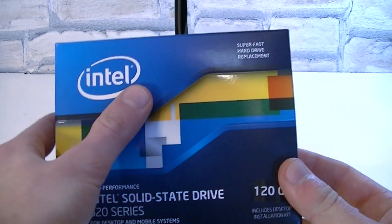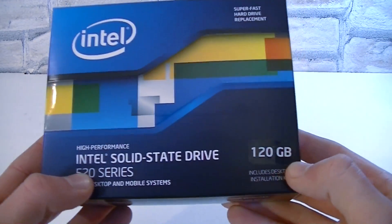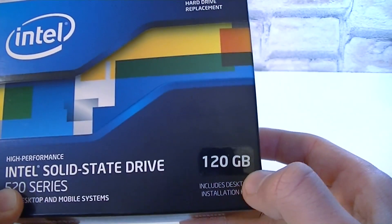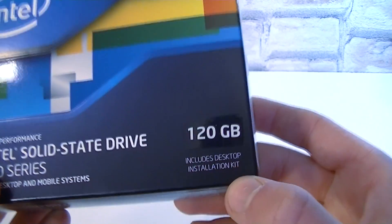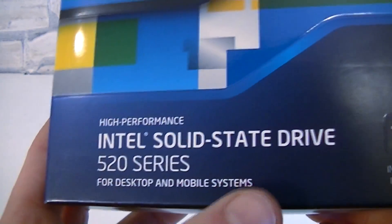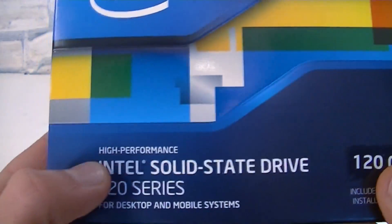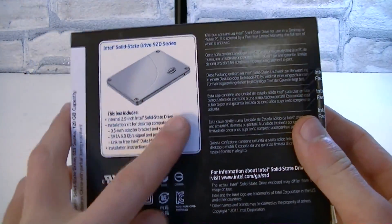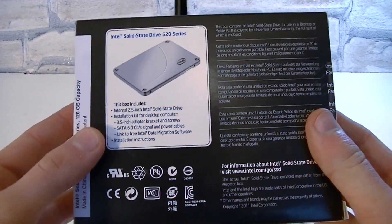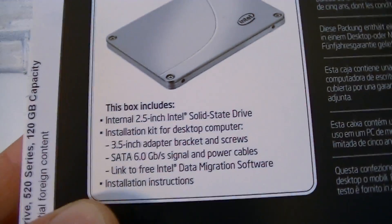Let's get right to the box. We're looking at an Intel solid state drive from the 520 series — this is the 120GB drive, and it seems like Intel also includes a desktop installation kit. This SSD works for desktop and mobile systems and should offer high performance. On the back of the box you get more information on what is included, and there's a whole lot included, which is always good.